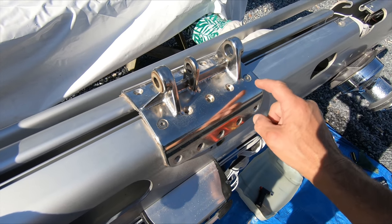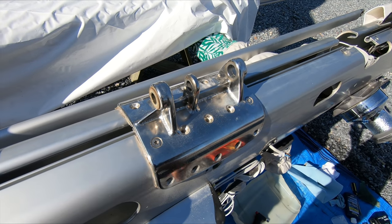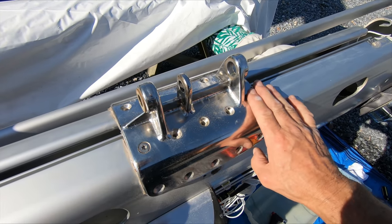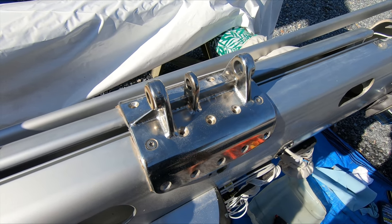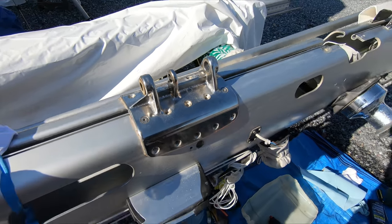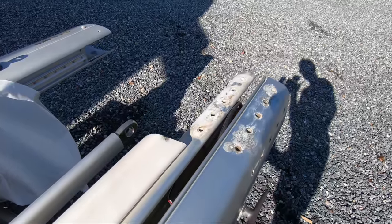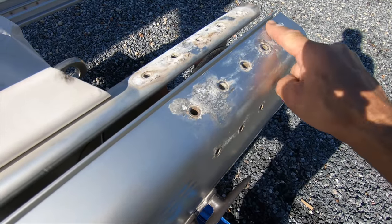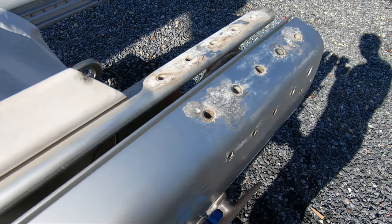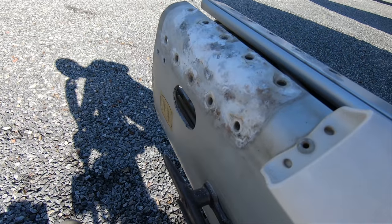I've got all the bolts out apart from two — one here and one here. I've put heat on them and they just will not come. They even broke my bit in this one. This side is cleaned up — you can see the corrosion even though the plastic was there. And this side is just as I took it off. Kind of different.